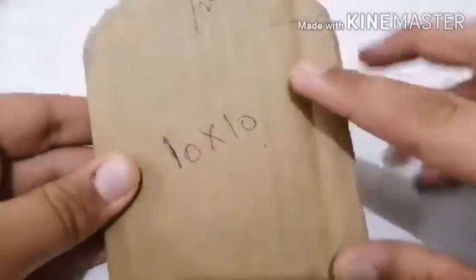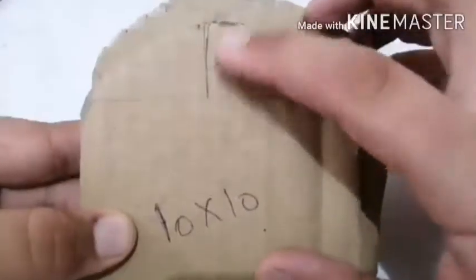Hi friends, now let us make a water dispenser. Things required: a water bottle, a straw, and some cardboards. You require a 10x10 dimension and 2 centimeter curve line.